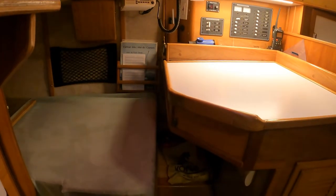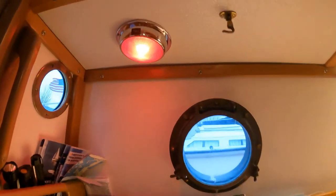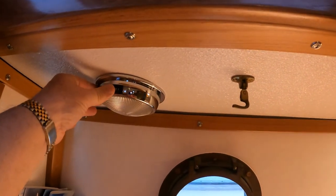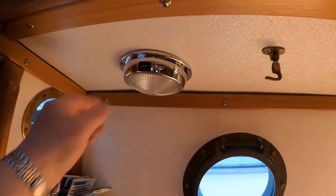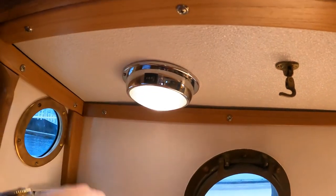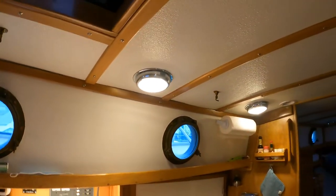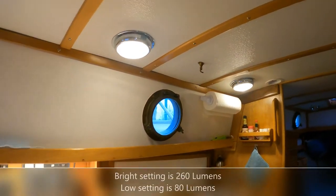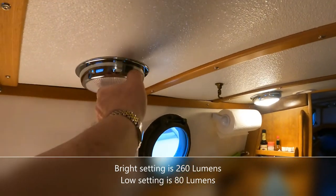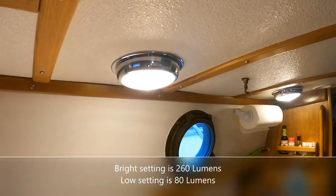The thinking on this is that as one comes down the companionway, it's a simple matter to reach in and turn the light on. This light is a combination — it's red on one side and white on the other. The other lights we've got on the overhead are just white and white, meaning they're white on one side and slightly less bright on the other, which saves a little bit of amperage draw.